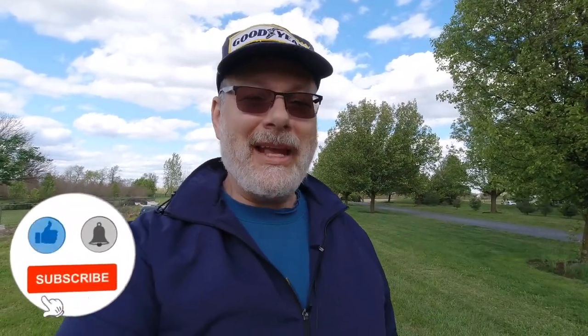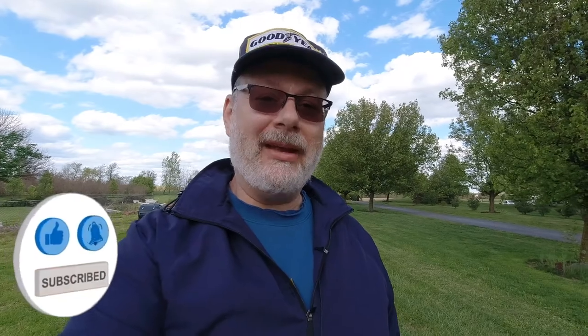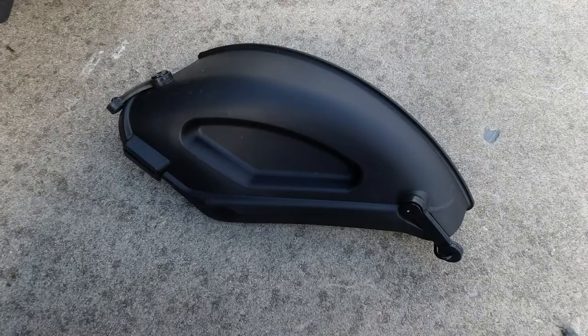As you can see behind me it's a bit windy out today, but I want to get a little bit of mowing in before it rains again. I didn't want the grass to be blowing back at me, so I thought this would be a perfect time to show how to put that mulching attachment on the mower. So come along with me and see what we can see.